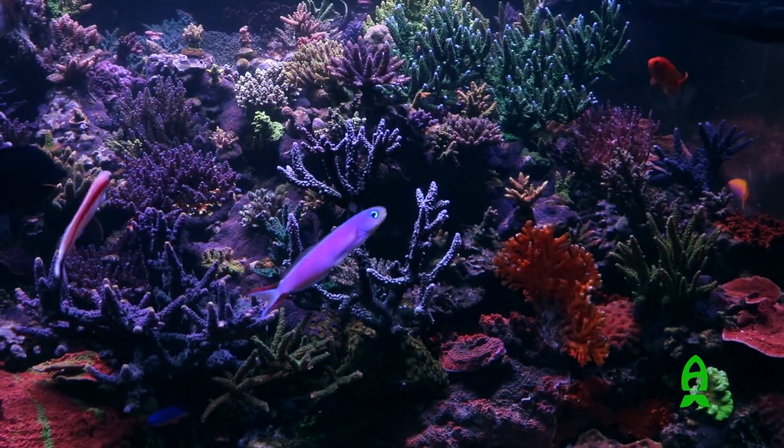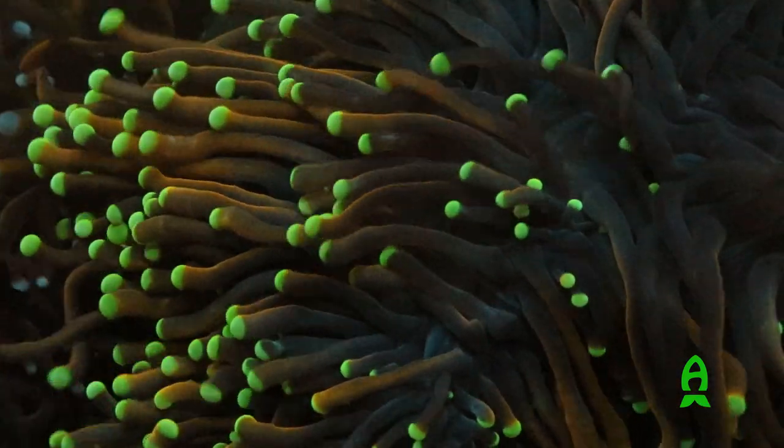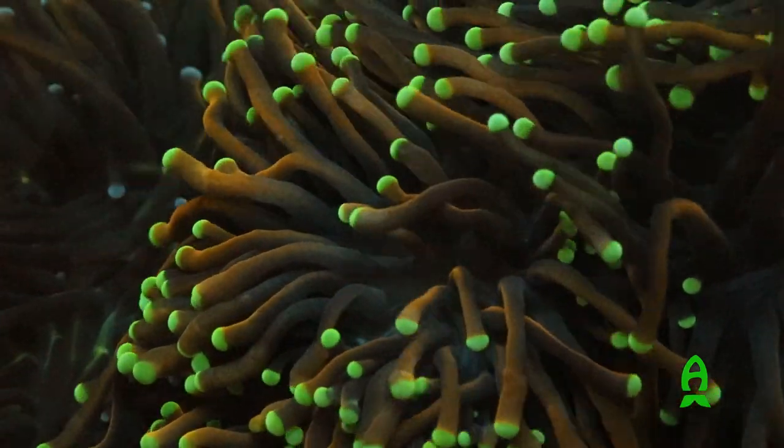Four: has it grown so much that it's now getting too much flow? Euphyllias, as they grow, tend to steer away from too much flow and redirect their growth pattern. I've seen it with acros and many other corals — if you change the direction of flow by moving a powerhead, that could cause a particular head not to open because it's getting way too much current. Euphyllias like flow — they love to blow around in the current — but not that jet-like heavy flow that SPS corals prefer.